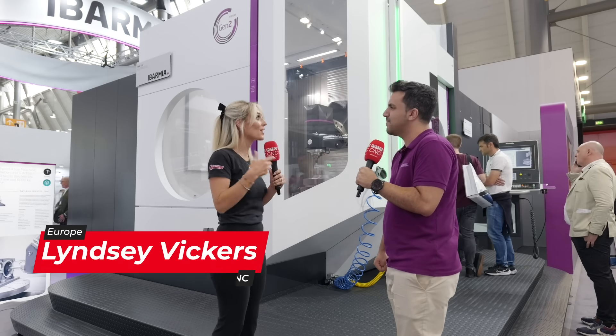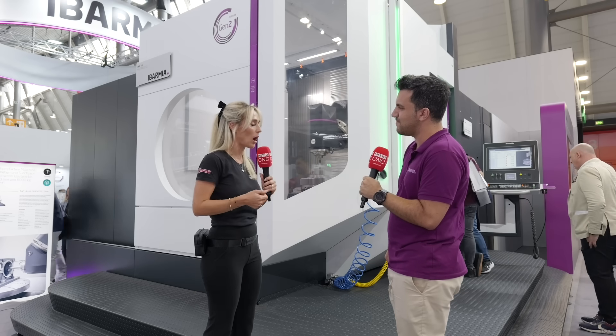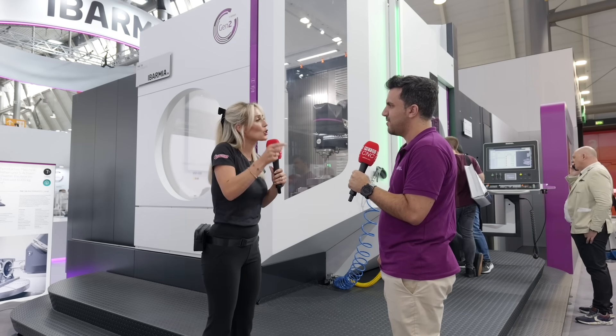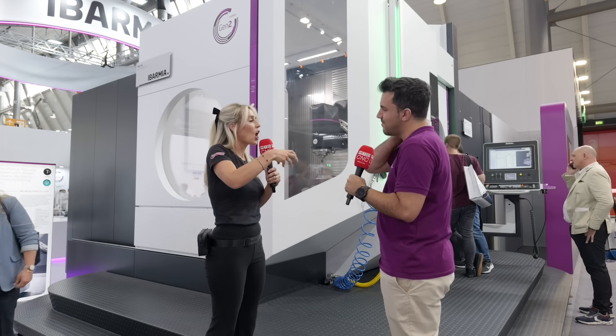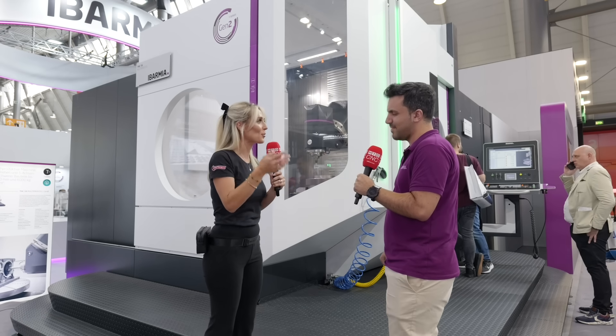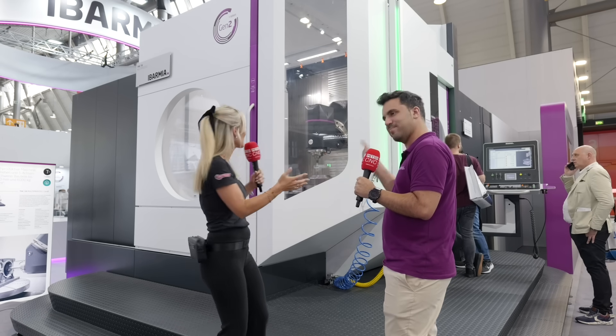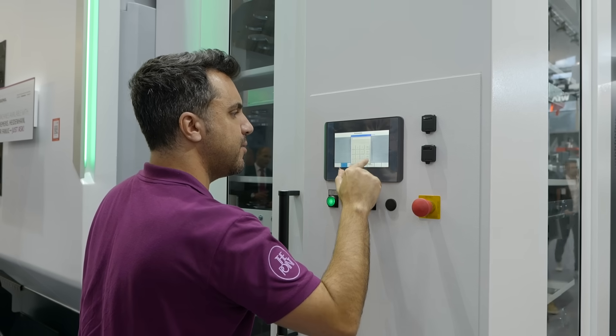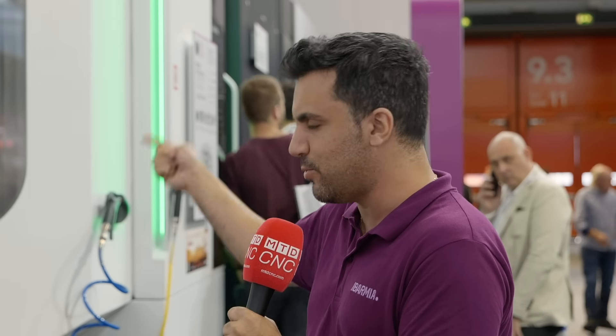We're here at A&B on the incredibly busy Ibarmia stand. Christian, one of the applications engineers, has been tasked with choosing what applications are on each machine. Starting with this machine, the T-Series, he chose a part that should show off the different options available.